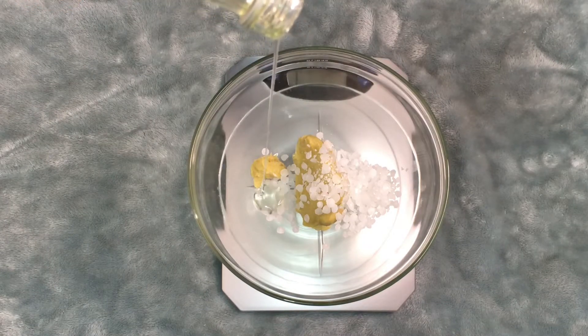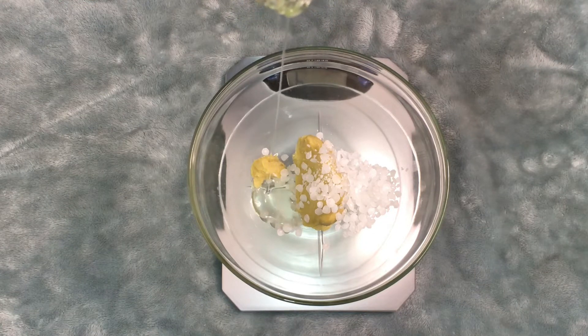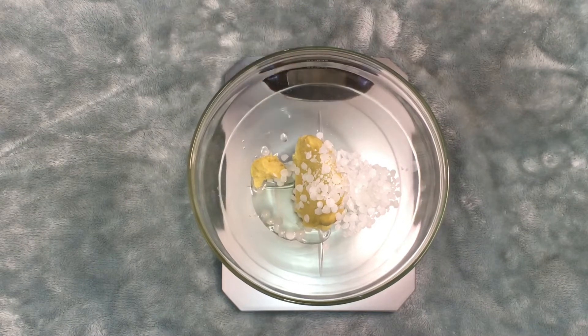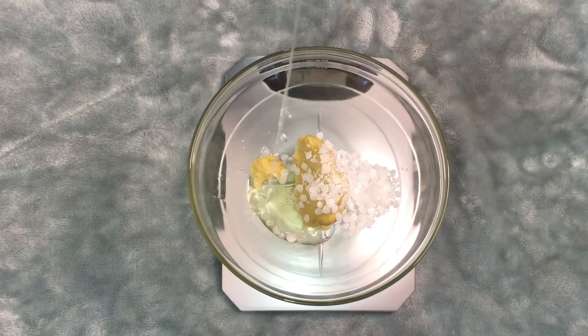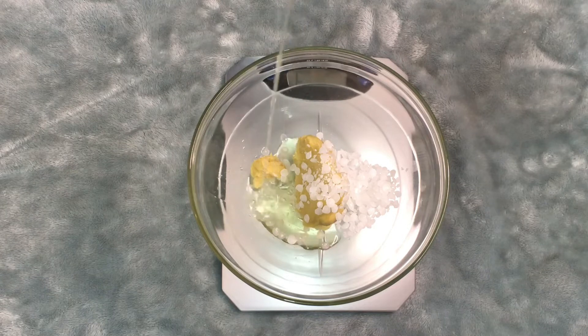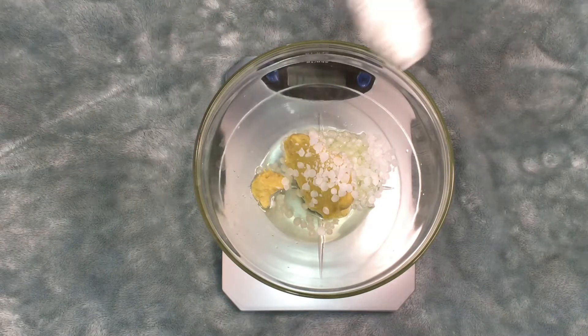I am going in with my castor oil — I used five grams of castor oil. I also used five grams of almond oil, and then I added nine grams of cetyl alcohol.